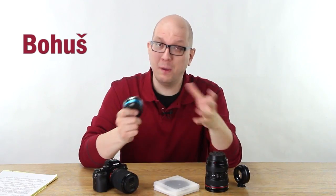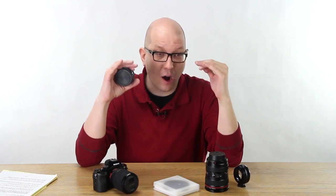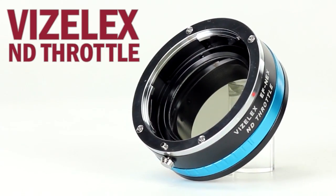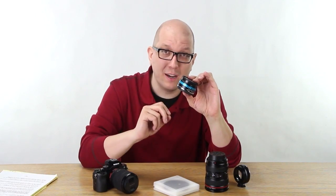Hi everybody, my name is Bohus speaking to you for Photodeox, and in this video we're going to go over our favorite five facts about the all new Vizilex ND Throttle. It's a lens adapter with a variable ND filter built right into it.